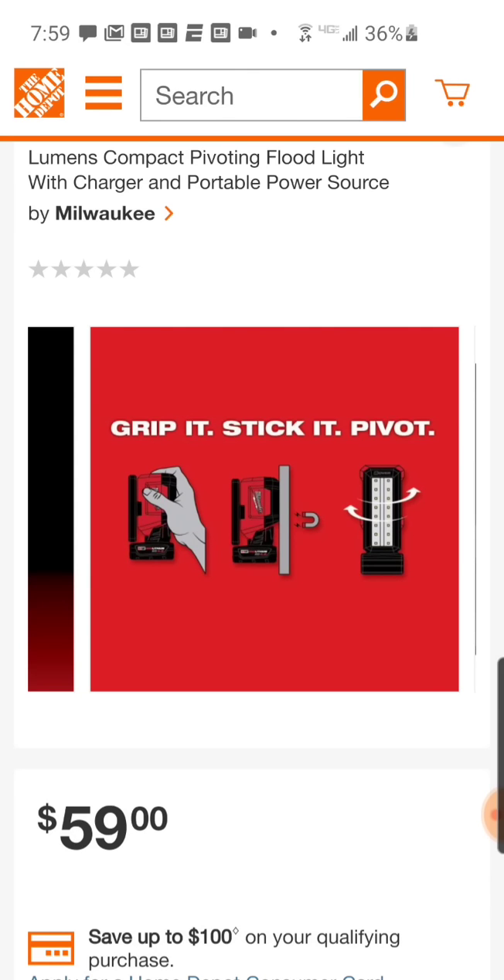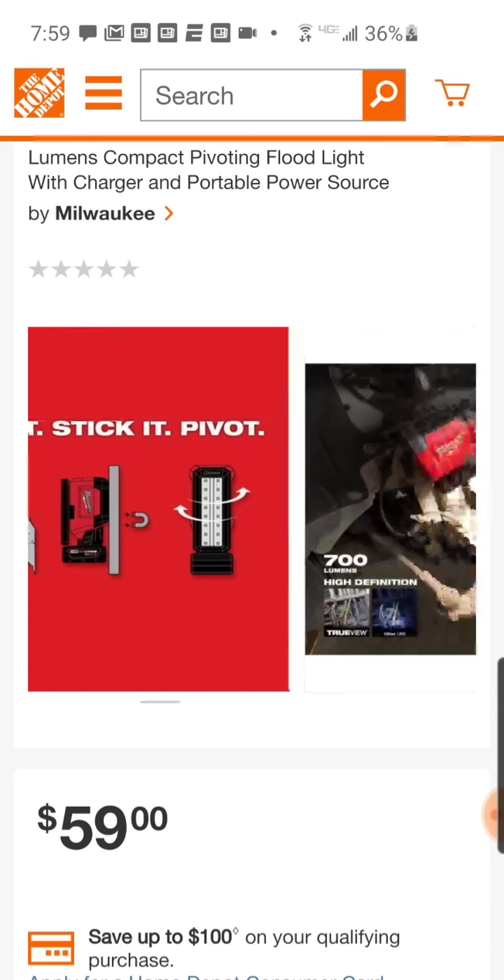And there's a new slogan: 'Grip it, stick it, pivot.' Grip it with your hand, stick it with the magnet, and pivot. Yeah baby, pivot!